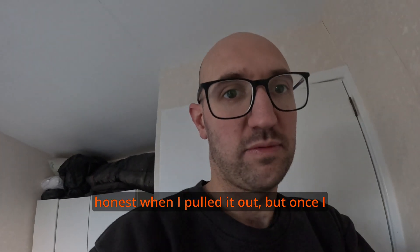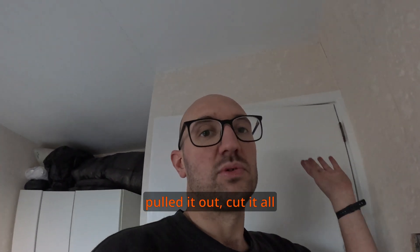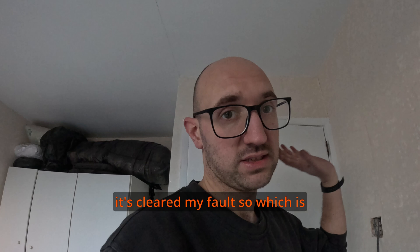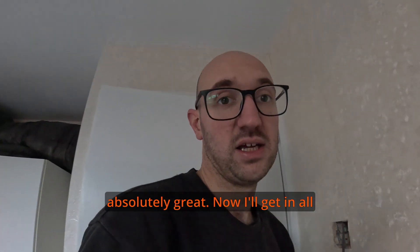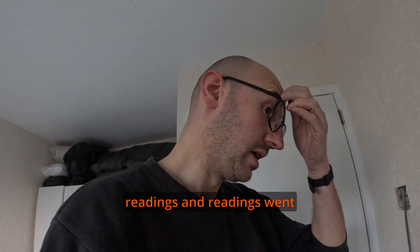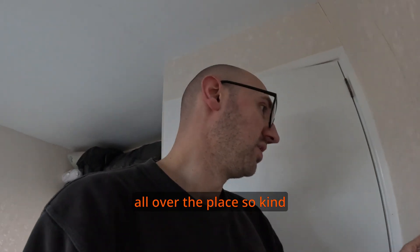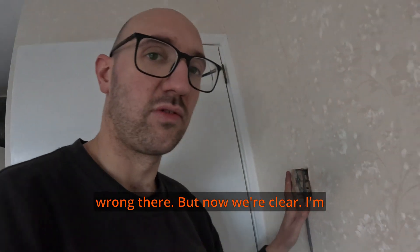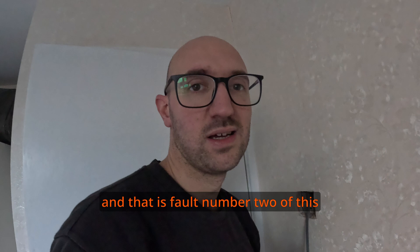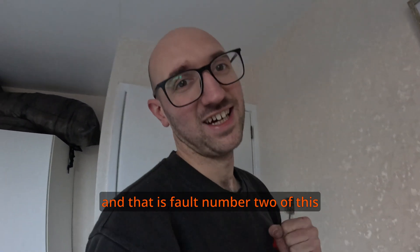The cable in this wall was actually damaged. I pulled in a new twin and when I cut the old one out it didn't actually look damaged to be honest, but once I pulled it out and cut out the affected part it cleared the fault, which is absolutely great. I was getting really bad readings and readings were going all over the place when I pulled it - which shows there was something wrong with that cable. But now we're clear. That is fault number two done.